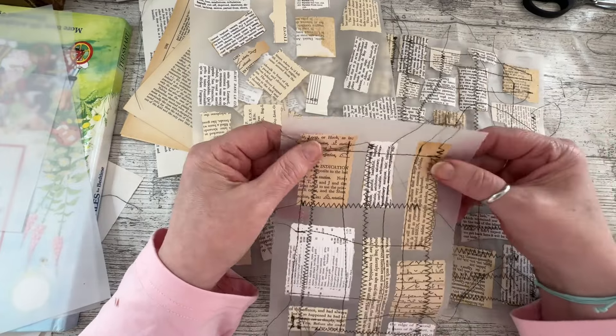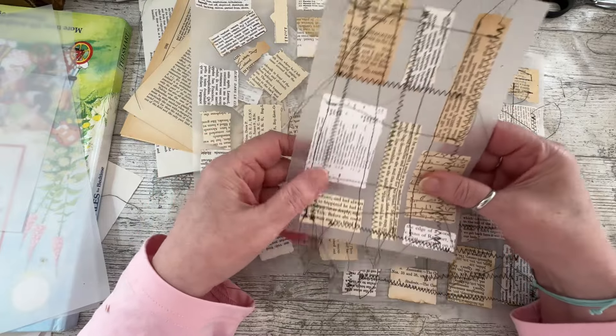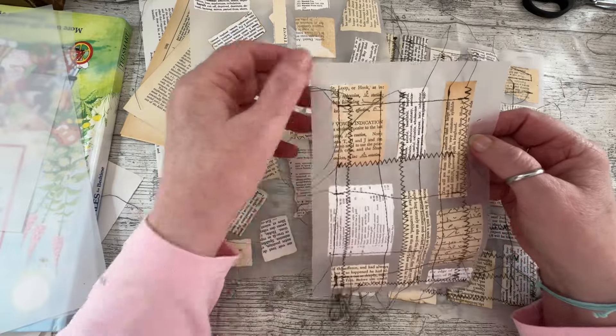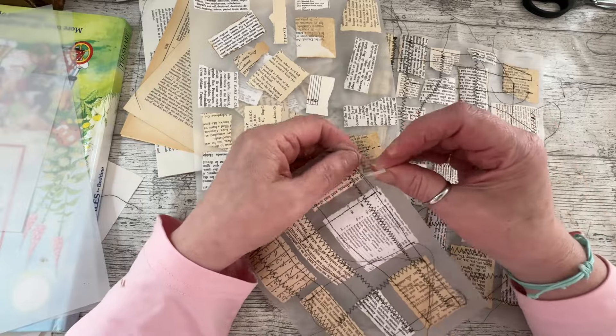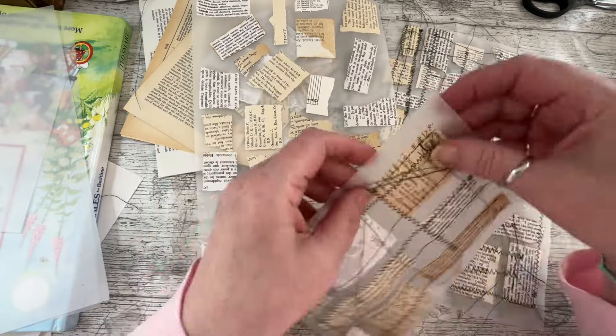I was thinking maybe she did it on some material or tissue paper that would pull away afterwards. But I thought, oh, wouldn't it be nice on vellum and to keep the vellum? I wasn't sure if I wanted to rip down the edges and make it a bit more random looking rather than on a nice square.